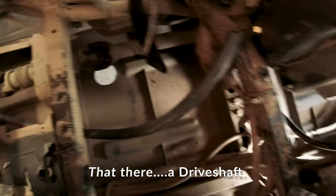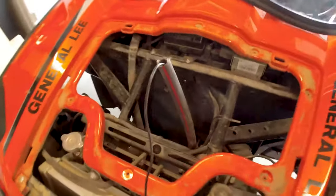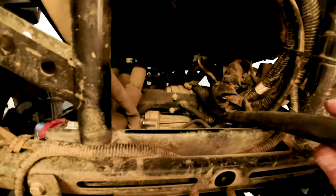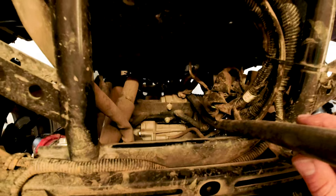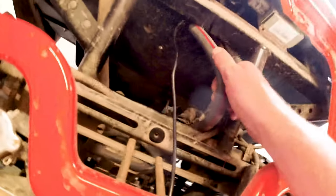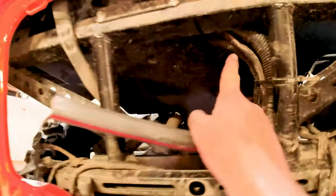I was wondering how to run the cable because obviously you don't want it anywhere near that there, so I cut some garden hose and ran it — the garden hose comes up over here and you can see it's really close to the steering column, so I'm gonna have to zip tie that away from the steering column. I think that's gonna be a good way to run it.